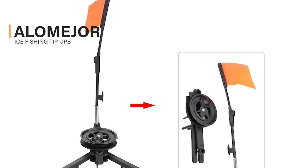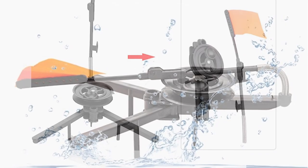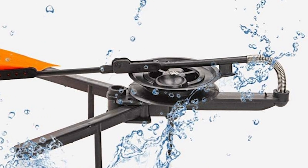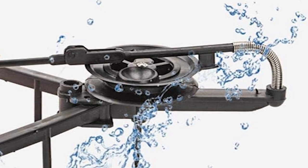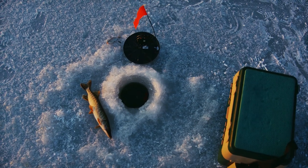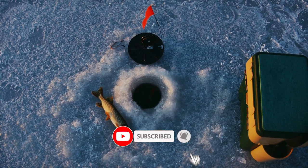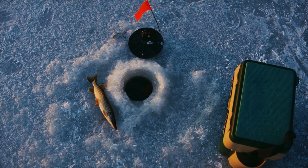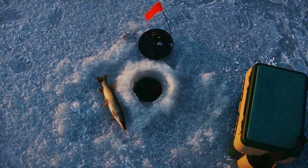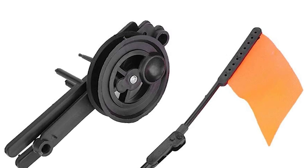The Alomejor Ice Fishing Tip-Ups can also be your best choice. The tip-up can free your hands so you can keep them warm while ice fishing, and it can increase fishing efficiency. It comes with a big round base plate and three legs, which increases friction on the ice surface for better stability. It also comes with an orange flag that accents its position, making it easy for you to see the fishing process. This ice fishing tip-up is made of quality materials, resistant to low temperature, unbreakable, and durable for long-time use.